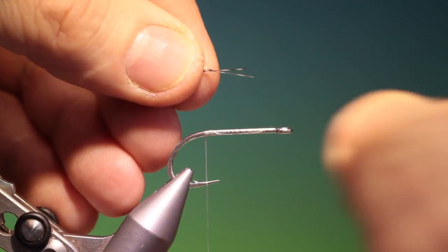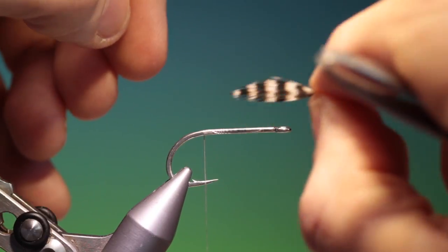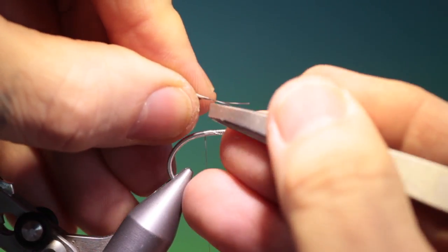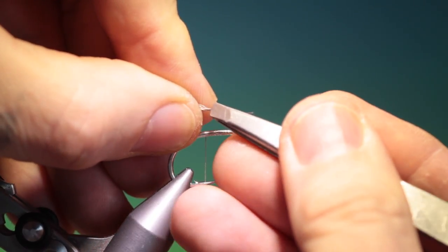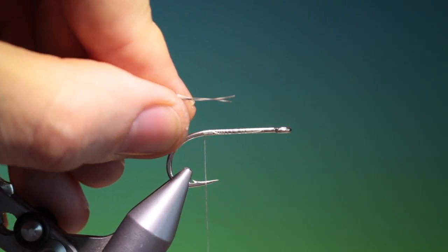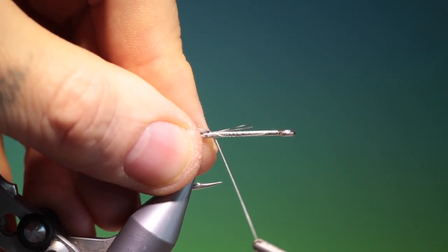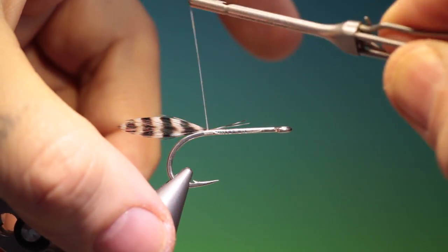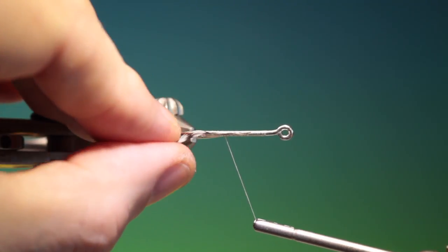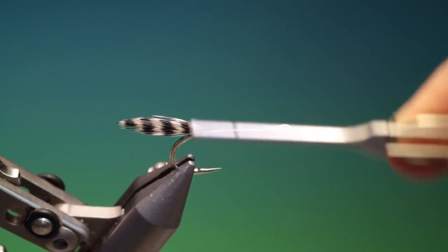What we need then is two grizzle hackle tips, same length — about two thirds of the length of the hook shank. We put these together and flatten with flat nose tweezers, just squeeze hard and flatten the stems of the hackle so we can get them nicely attached on top of the hook shank. We just check that those are in position — those are good.